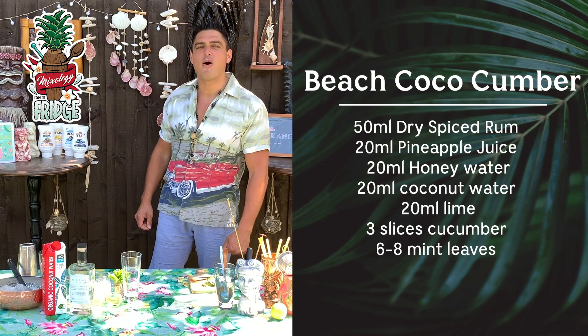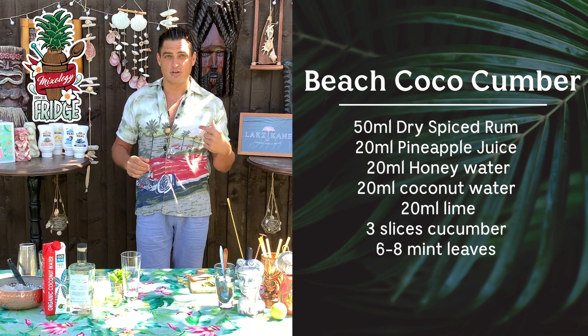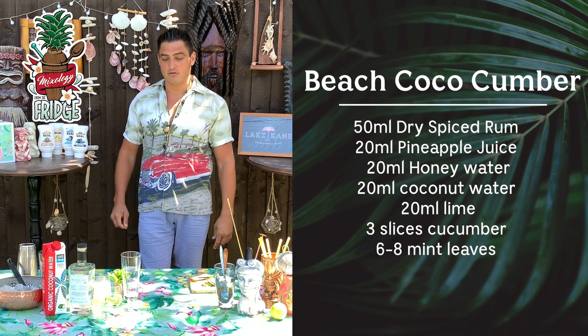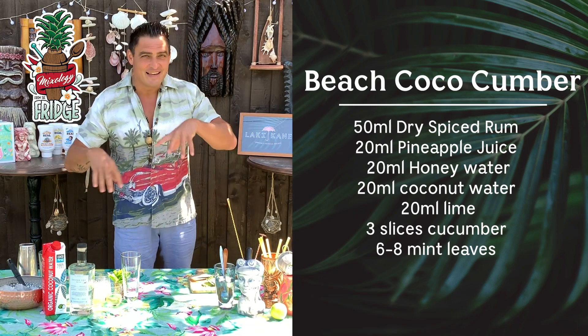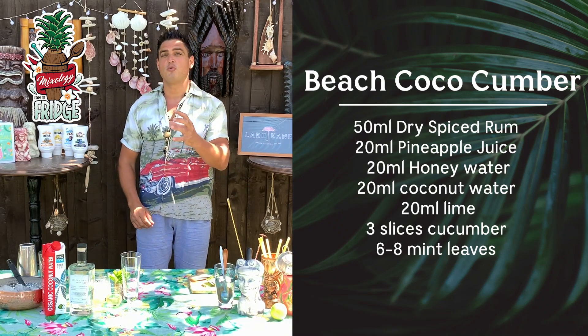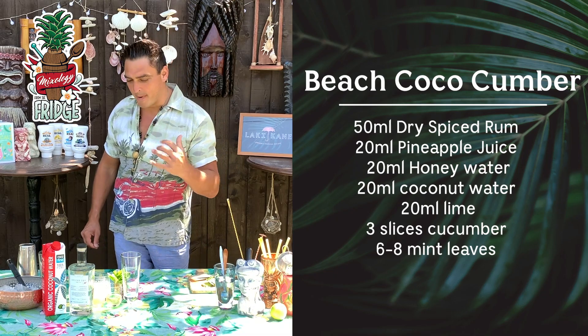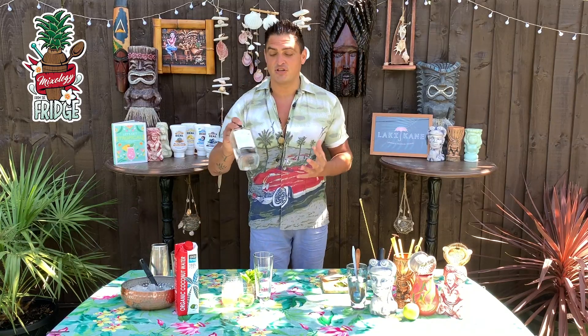Hello my friends and welcome to Mixology from the Fridge and Lucky Cane cocktails at home. I'm going to be showing you how to make Lucky Cane cocktails but with a little twist so you can make them at home. Today I'm going to show you one really dear cocktail to me called Beach Coco Cumber. Very, very refreshing.